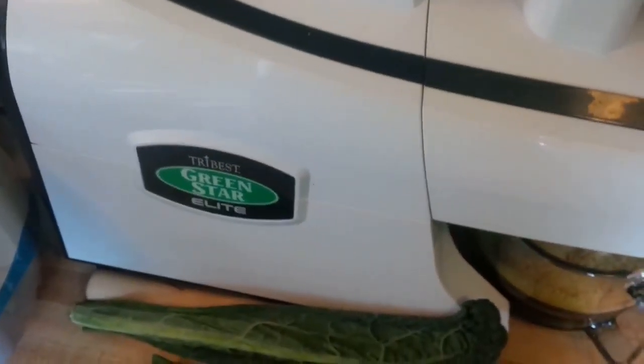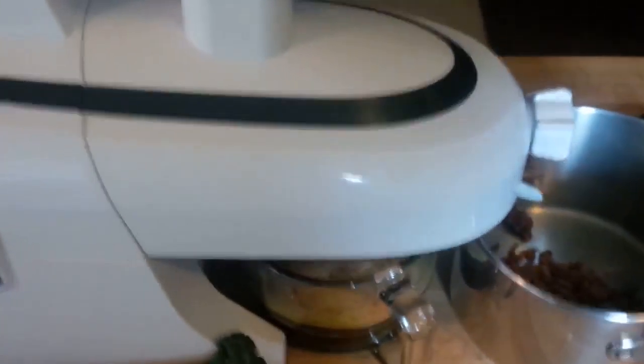This is so cool. This is my new juicer, by the way. Green Star 5000 Deluxe.